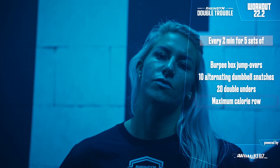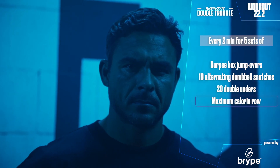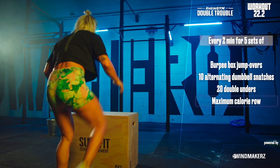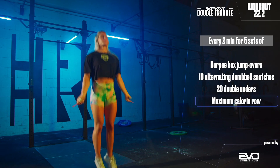The workout has to be done individually by each athlete. For the official movement standards and scaled workout variations, download your scorecard from Competition Corner or visit RheinGym.de.